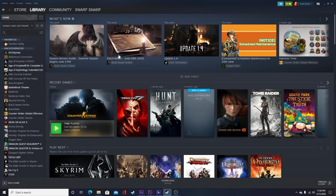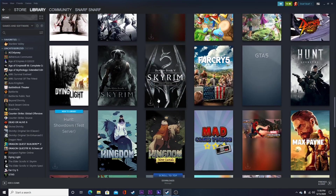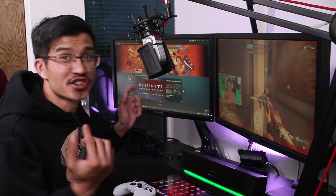Lastly, you're going to need a Steam game that has controller support or TV capabilities. My guess is if you own Steam, you probably participated in some Steam sales and own a dozen games you'll never play. So now that you have everything, let's jump right in.